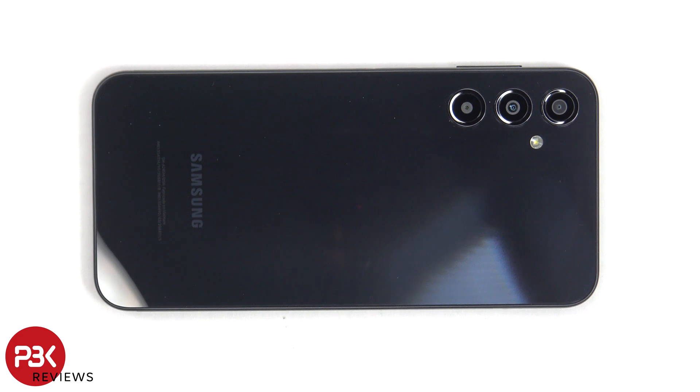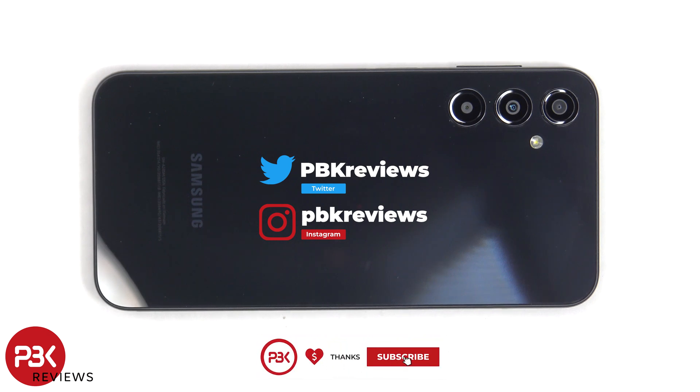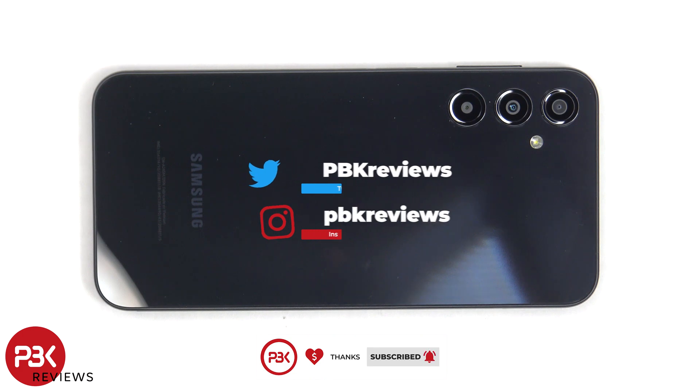In this video, we'll be taking apart the Samsung Galaxy A24. If you're interested in seeing more videos like this, make sure you subscribe and follow me on Twitter so you'll be notified once I upload a new video. And if you need any tools, there are links in the description.